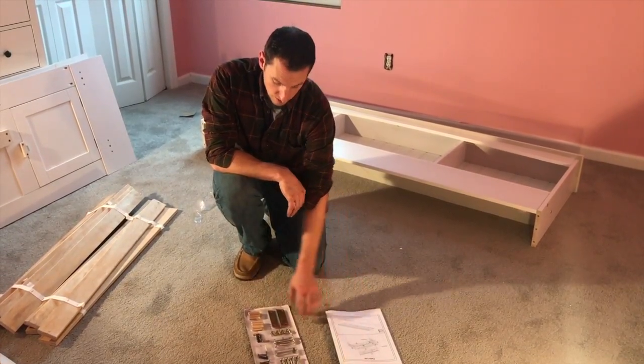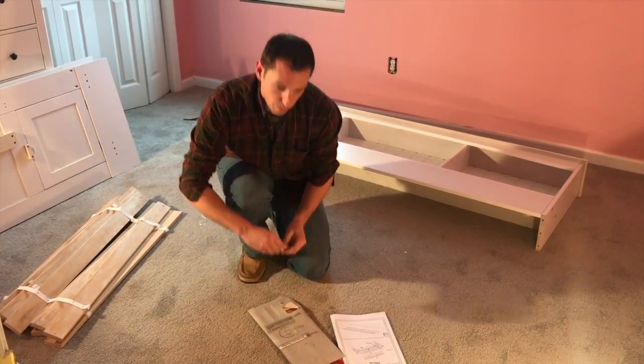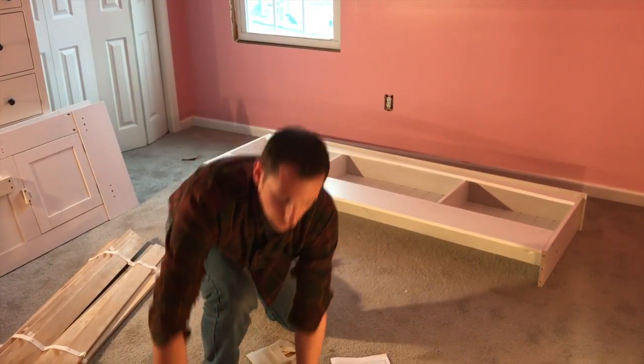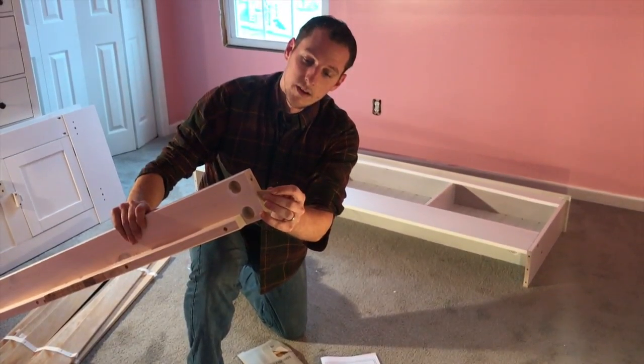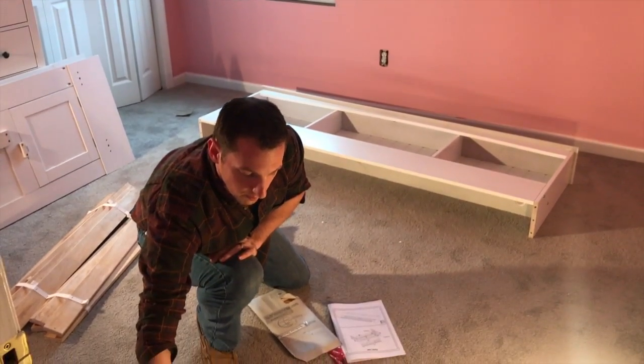For step number one, all you need to do is take your E's, which are these wooden dowels, and you're going to place them in the center holes on your bed rails and your support. So you just go around the end and place them right in the center holes. I'm going to put those all together and we'll start assembling.